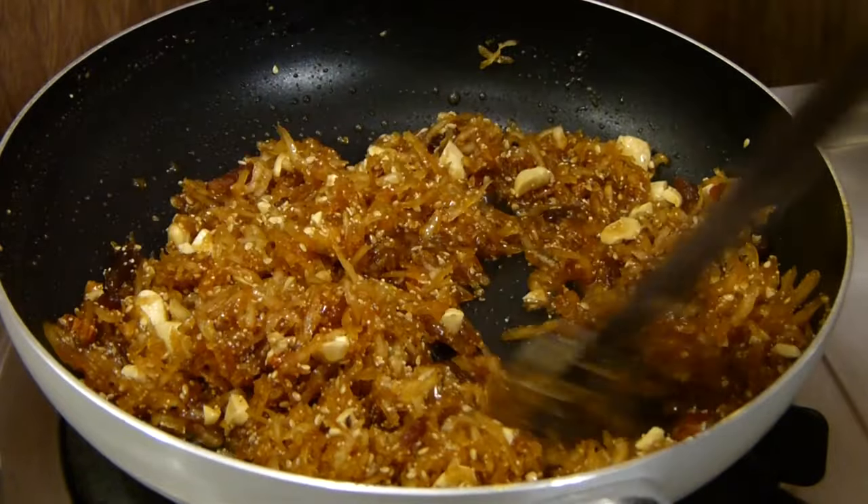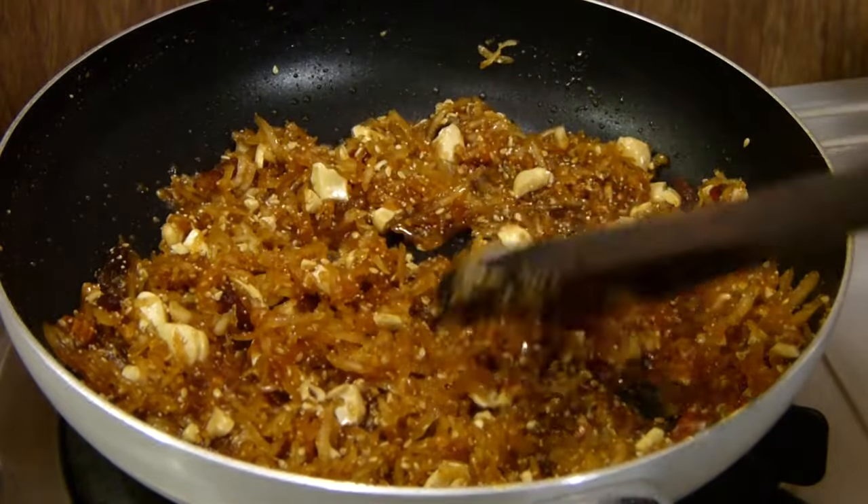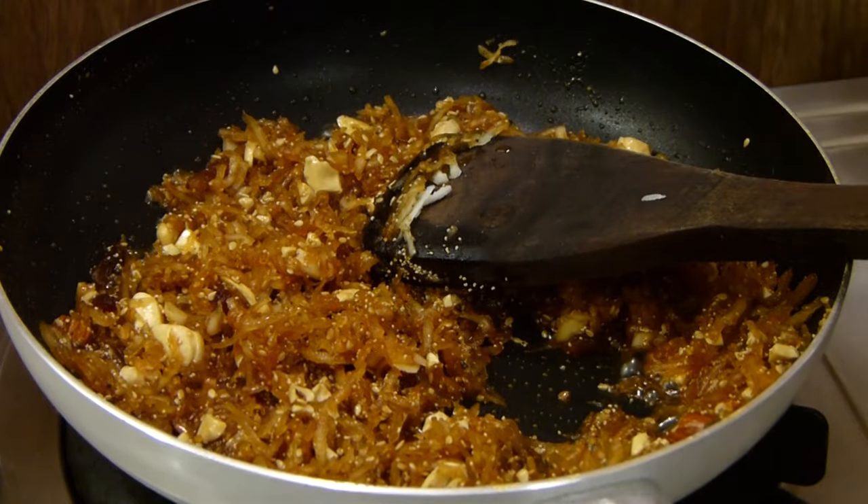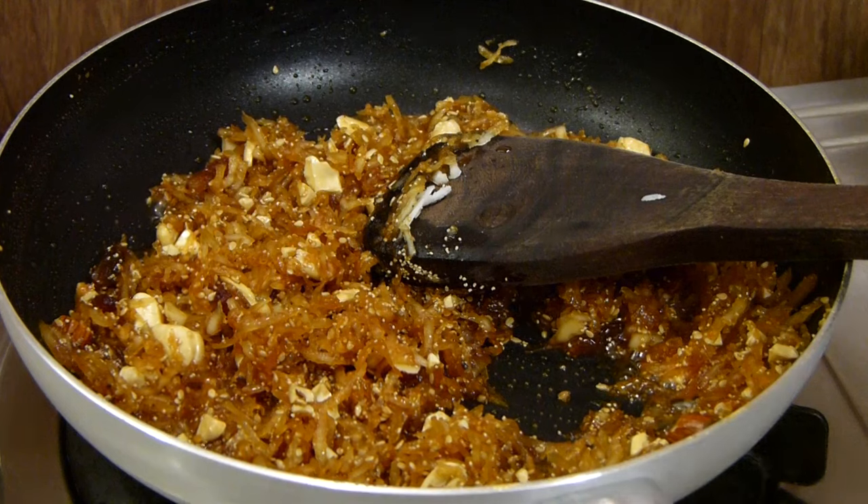Our filling or stuffing is looking absolutely sensational and all yummy. I have switched off the flame and we are going to wait until this cools down. Till then let's make up our dough.